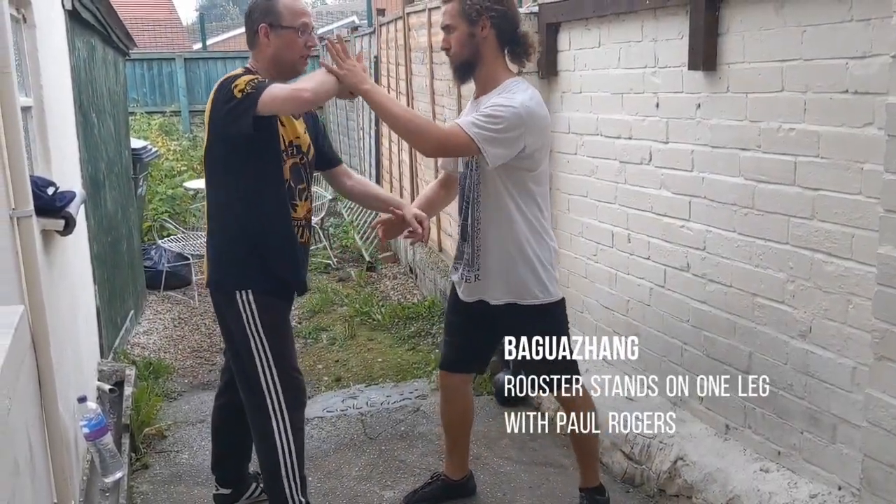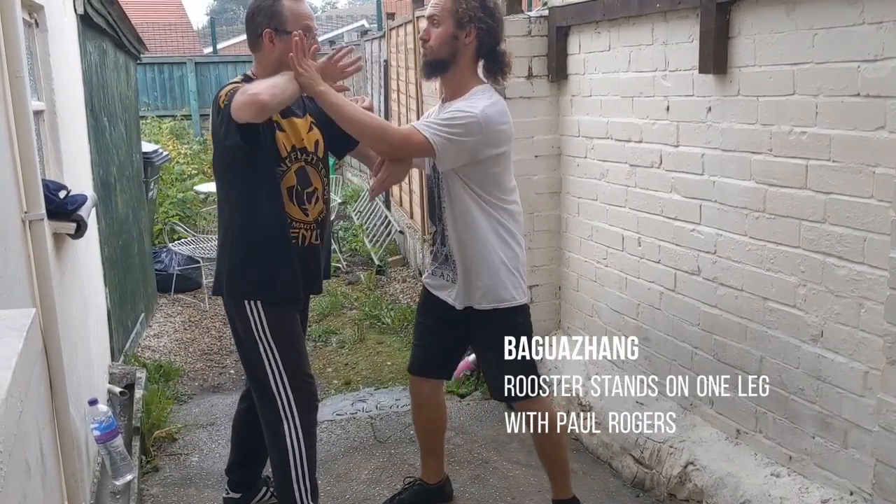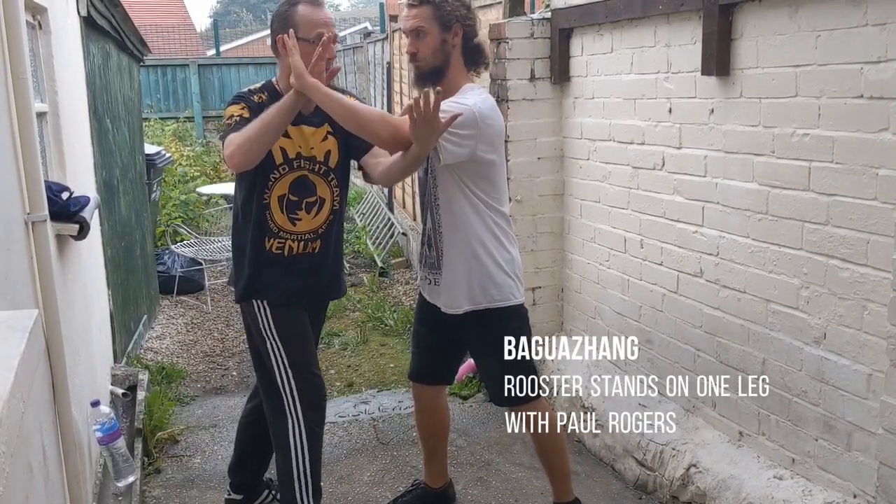We could do a golden chicken — stands on one leg — from here. Bam.